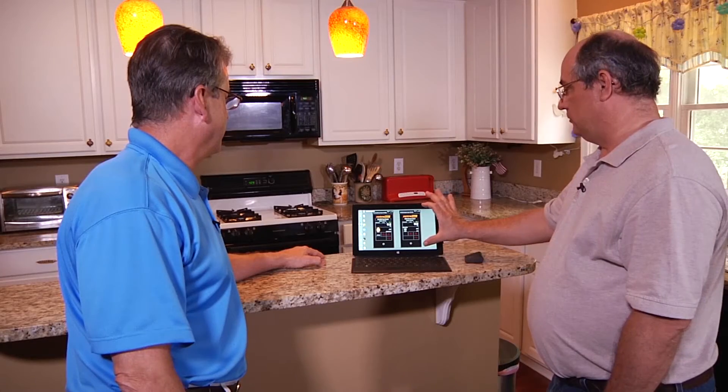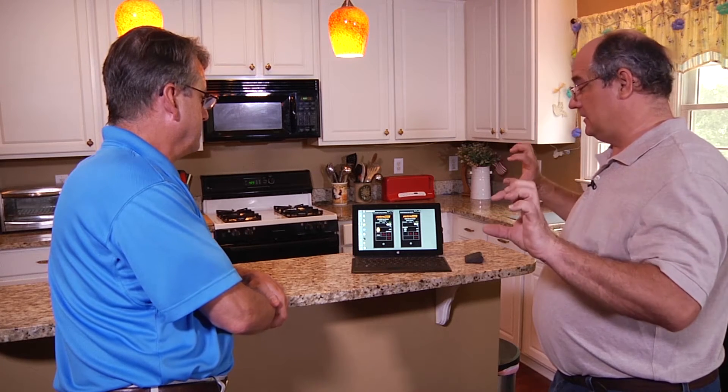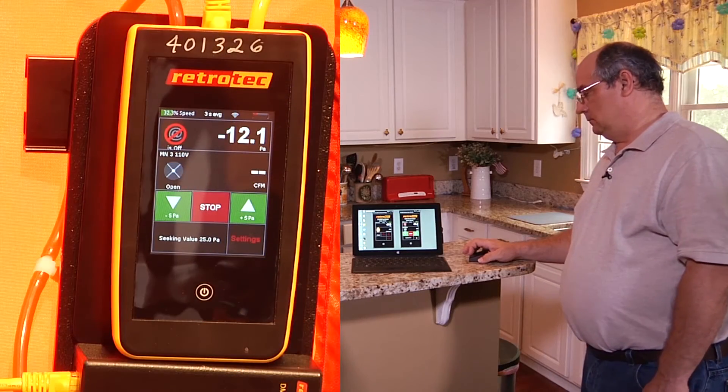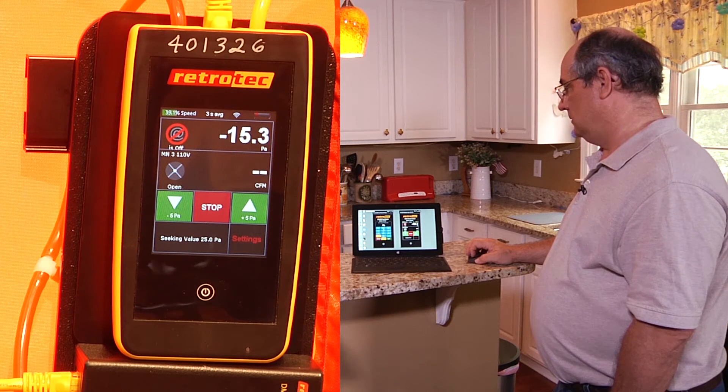So what we're going to do now is duct leakage to outside. We've set up both systems to be depressurizing, so they're going to be pulling against each other, but they're both referencing outside — so we're not going to go to zero. We're going to take them both to 25. And then we can also use the add feature to confirm that we're accurate when we do our duct tester. So I'm going to go ahead and start up the blower door — set pressure 25, set. You can hear the blower door beginning to roll. And you can see an effect on our duct.